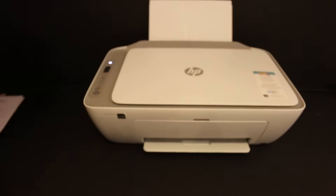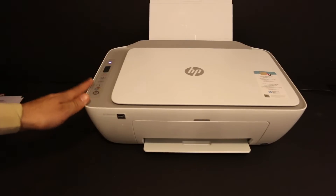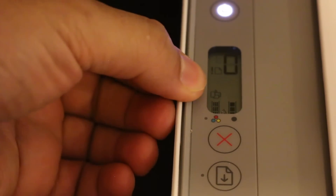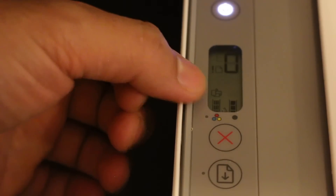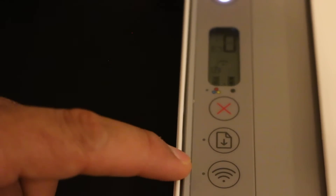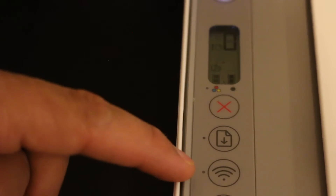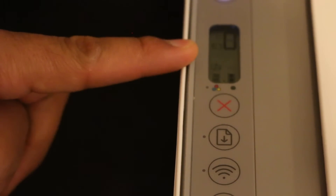For wireless printing and scanning, we need to switch on the Wi-Fi Direct of this printer, which is the printer's inbuilt Wi-Fi system. Go to the display screen of the printer and see if the Wi-Fi Direct icon is available, which is just above the tricolor icon. If you don't see that, you have to press the wireless button once — it will switch off the wireless network and activate the Wi-Fi Direct network.